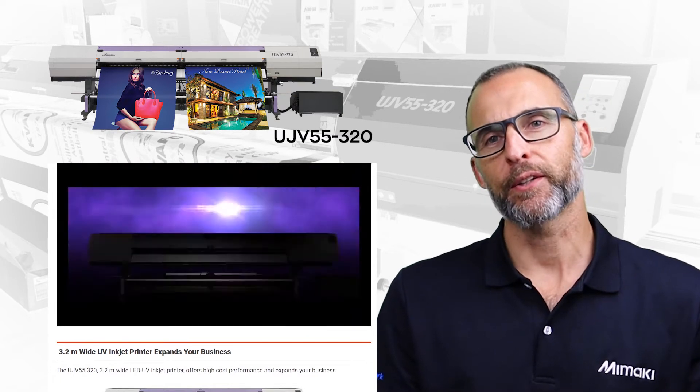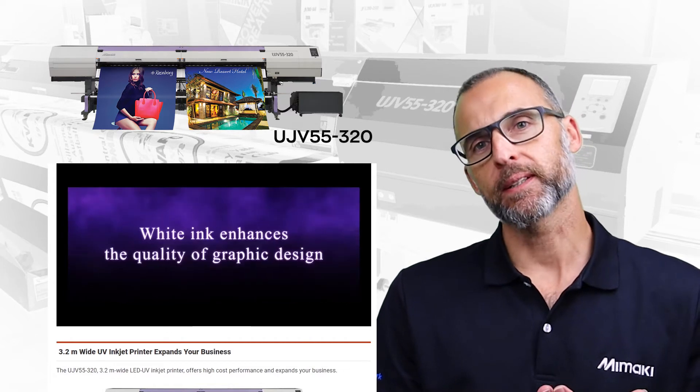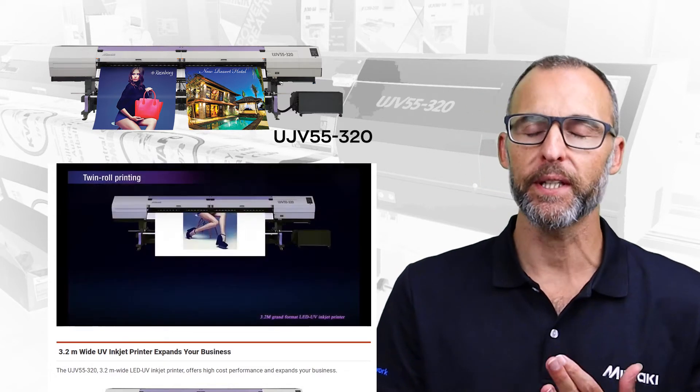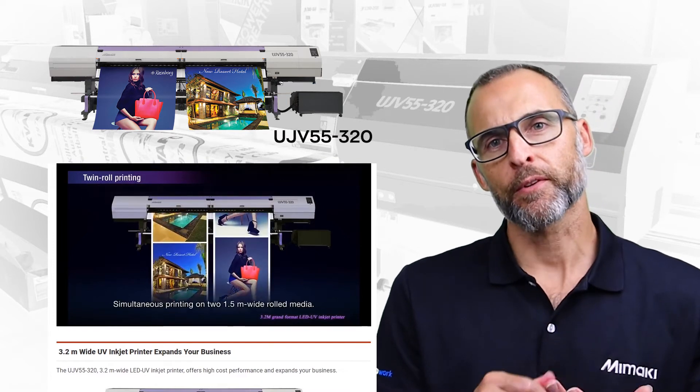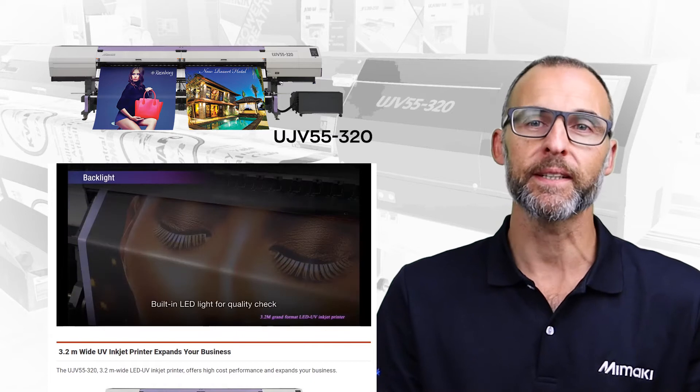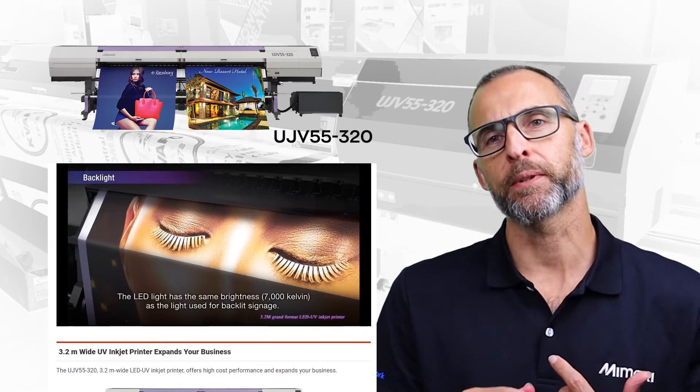We add great value with wide ink capability. The UJV55 does not require drying, allowing immediate post-processing. The 3.2m wide width also allows twin roll capability with high printing speed functionality.